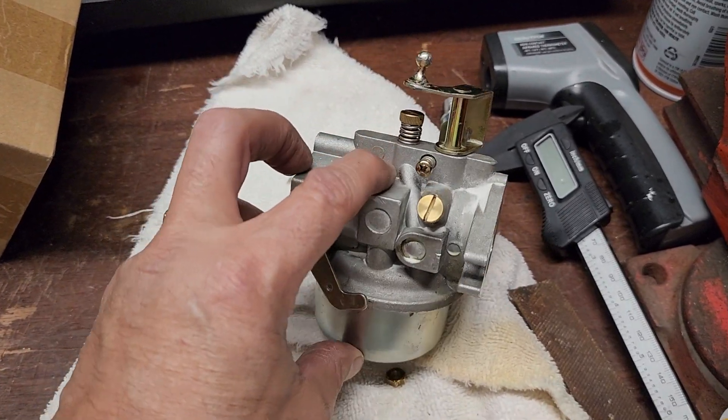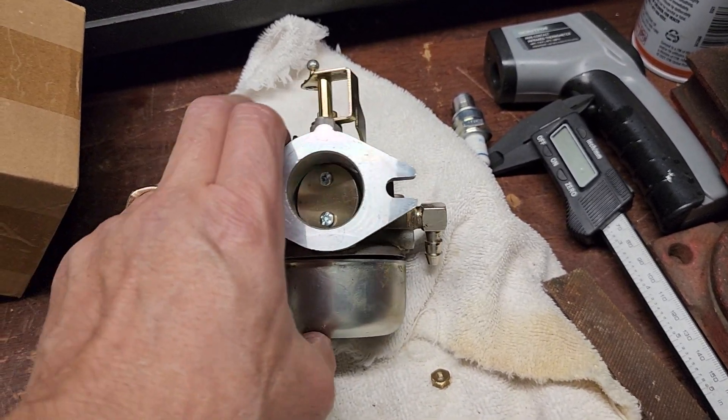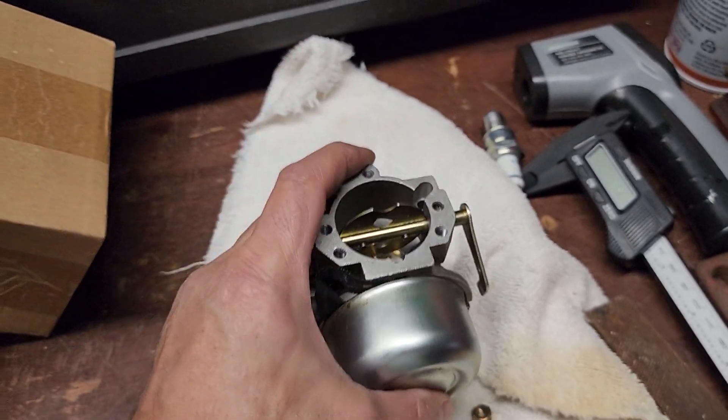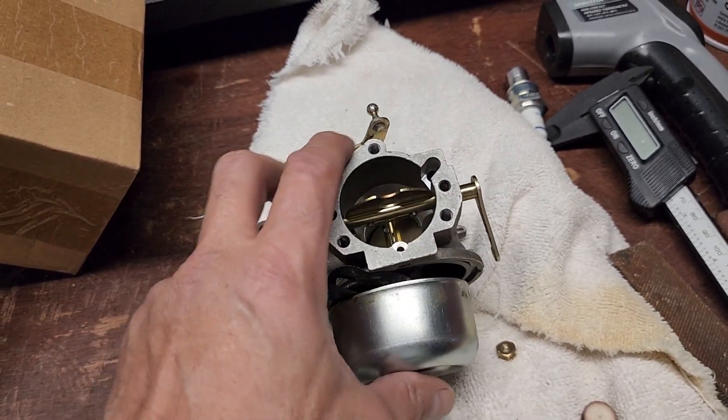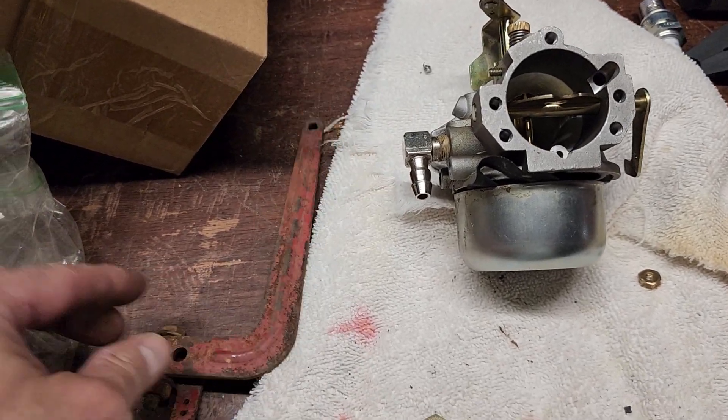What's going on everybody, Rob here. This is a carburetor — a Chinese carburetor off of a Kohler K241. This is the side that mounts to the engine, and this is the side that the breather and air filter goes on.